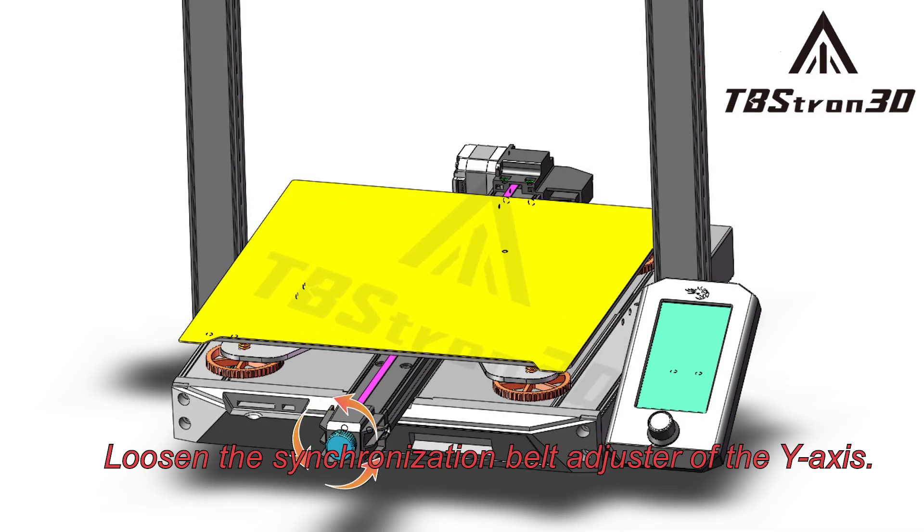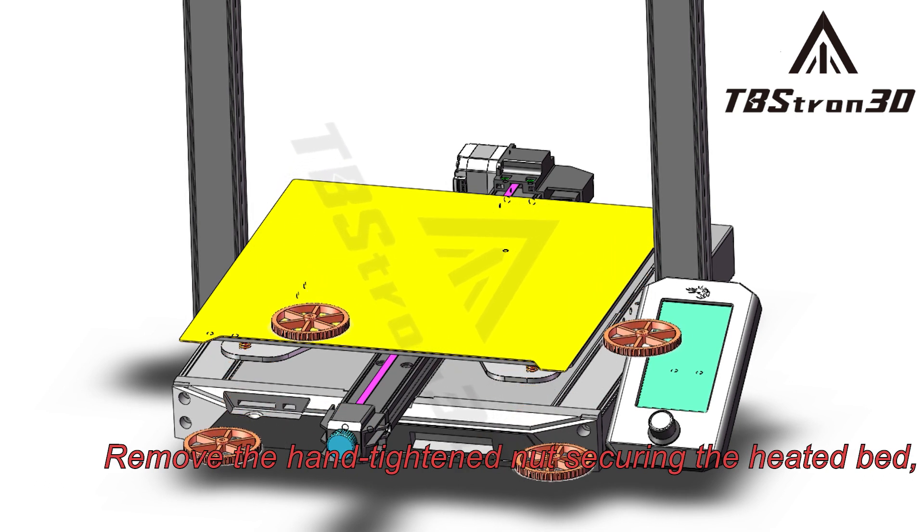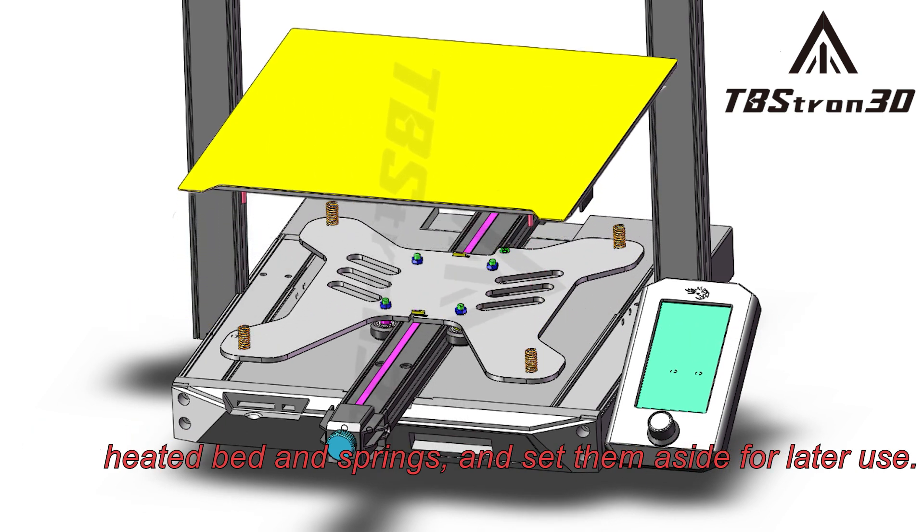Loosen the synchronization belt adjuster of the Y-axis. Remove the hand-tightened nut securing the heated bed, take off the heated bed and springs, and set them aside for later use.